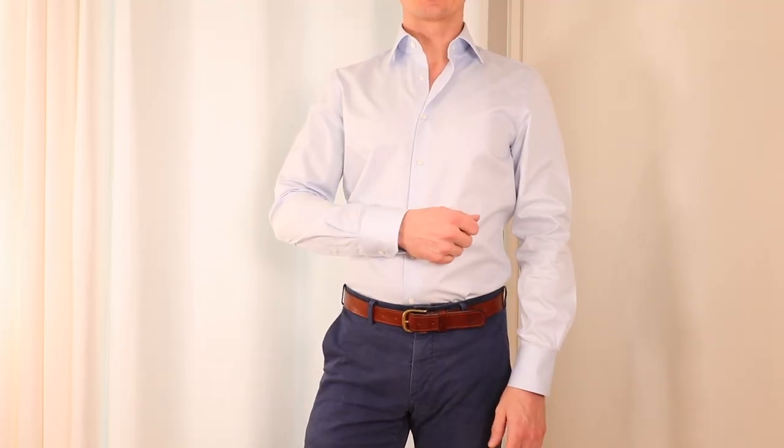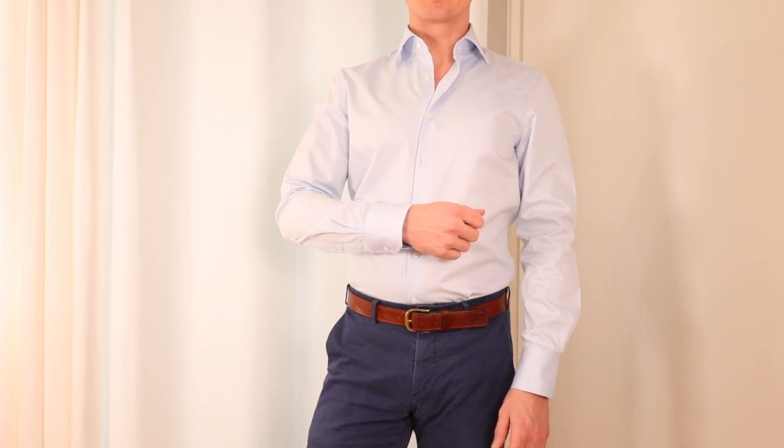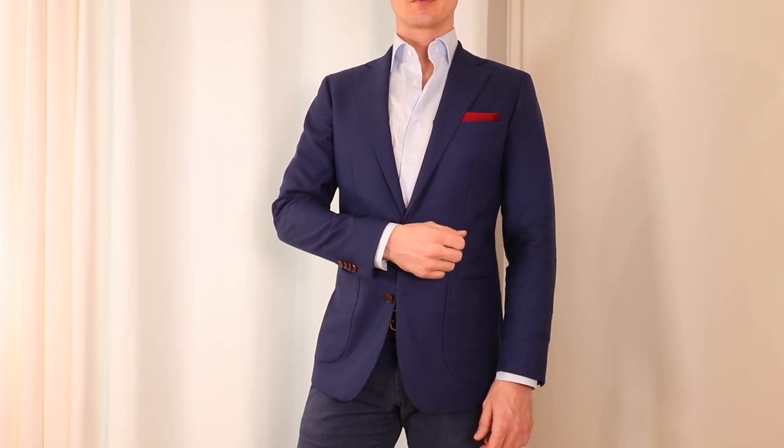With most off-the-rack shirts, you actually have to shorten the sleeves — and that's the modification I want to talk about in this episode. When you wear a dress shirt, a nicely fitted shirt should have a cuff that hits the bone on your wrist. In other words, if you wear a jacket over your shirt, about half an inch — one or two centimeters — of the cuff should be visible, no more.